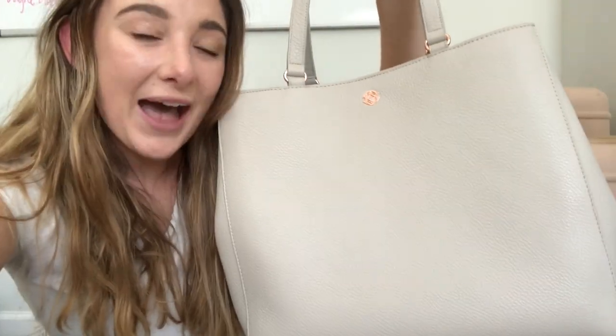If this bag looks familiar, it's because I also did a 'what's in my bag' video, which I filmed right when I got the bag but am releasing in a different order. If you'd like to check that out, I'll put a link in the description below showing how I fill this bag for work and what I fit inside of it.